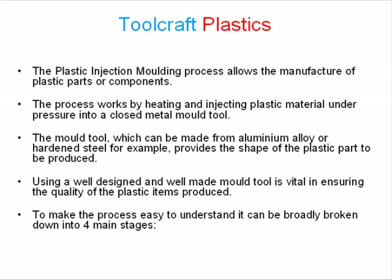The mold tool, which can be made from aluminum alloy or hardened steel for example, provides the shape of the plastic part to be produced. Using a well designed and well made mold tool is vital in ensuring the quality of the plastic items produced.